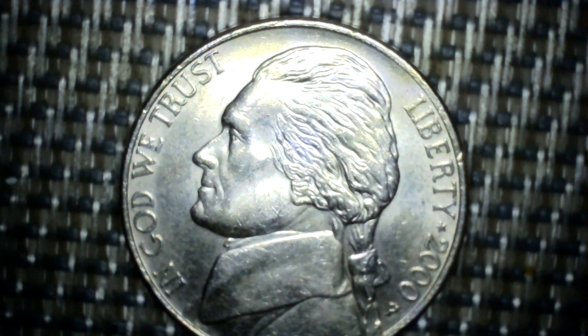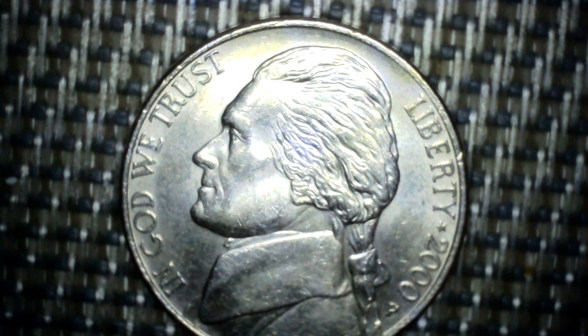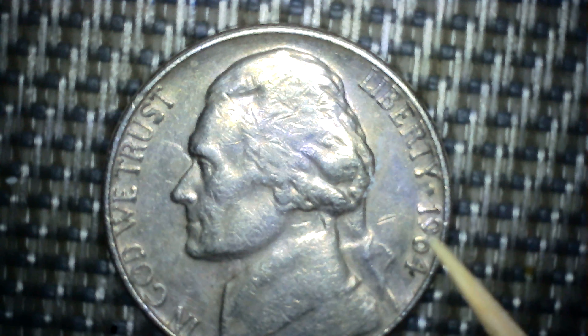And then this one. As you can see: In God We Trust, Liberty, the star, 2000P Philadelphia. In God We Trust, Liberty, the star, 1964.